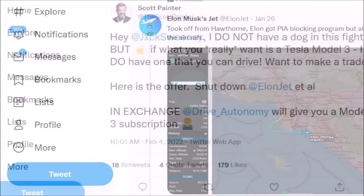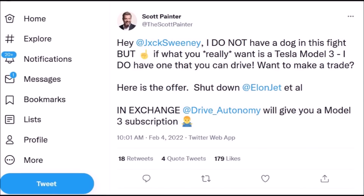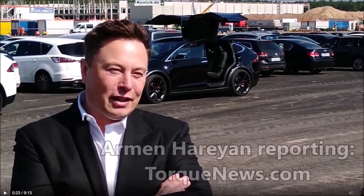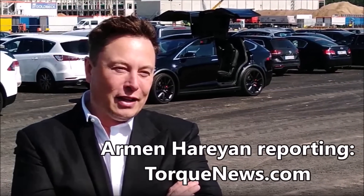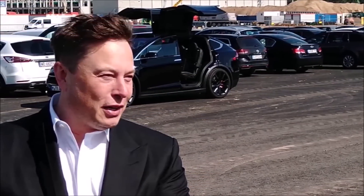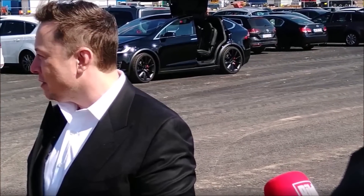People should have their privacy. If you offer to pay this teenager money, what if another one comes up and starts another account? What if three others start similar accounts? I think what Elon Musk should do is go to the relevant government agencies and say he needs privacy protection — because this is getting out of hand. A 19-year-old famous for his Twitter account that tracks Elon Musk's private jet was offered a free Tesla to delete it, but he rejected the offer.